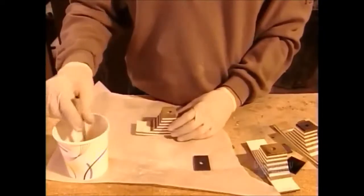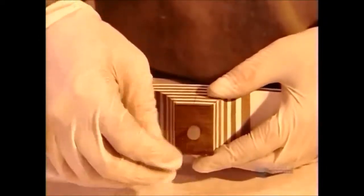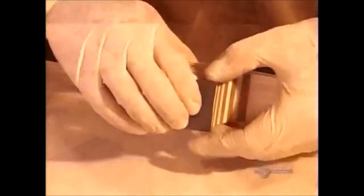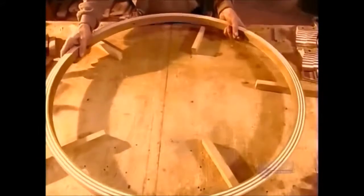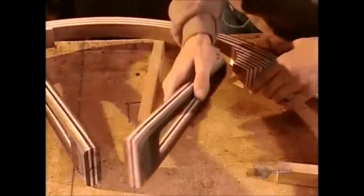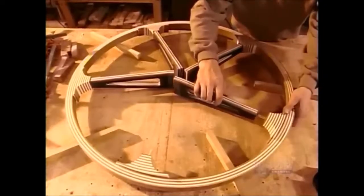He drills a hole in each fairing and inserts a temporary dowel to position a reinforcing strip of carbon fiber at the top. It's time to join the spokes to the rim. Earlier, he glued strong fiberglass dowels to the rim, and now he inserts them into the fairings and into holes in the spokes, also glued beforehand.